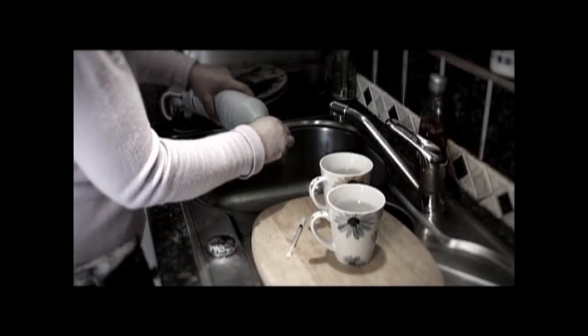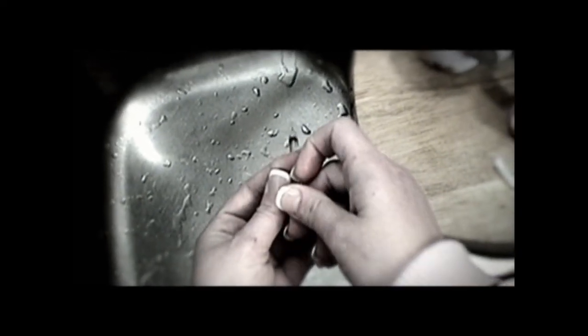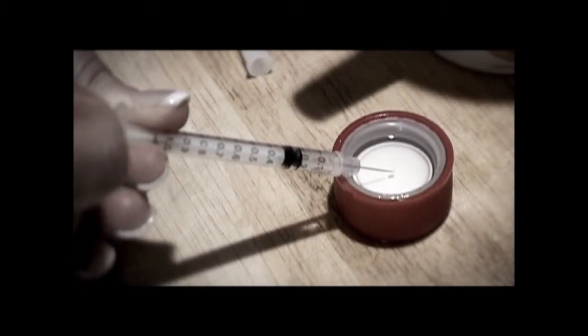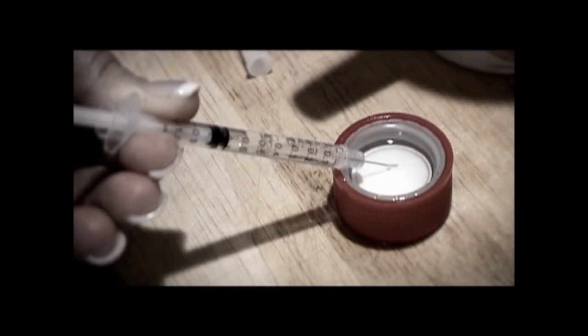Pour out a capful of thin bleach. Draw up water from the first cup and empty the syringe into the sink. Then draw up the thin bleach and empty the syringe into the sink.